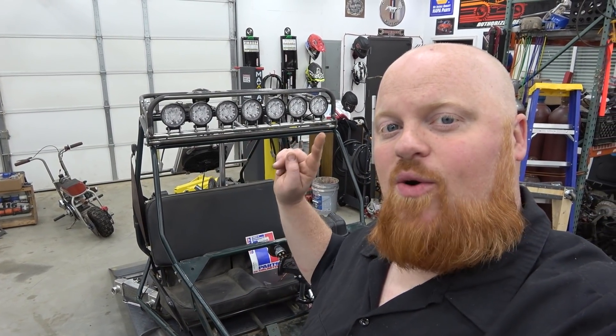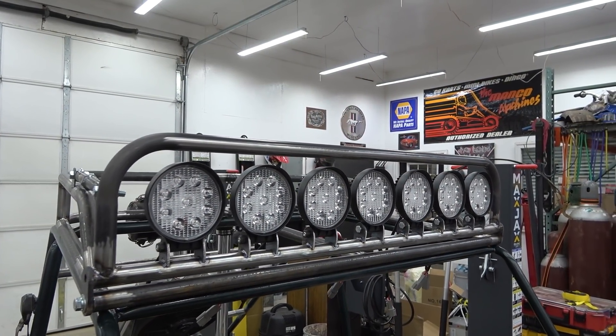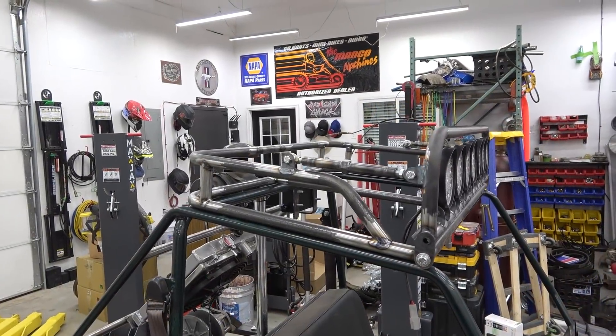What is happening guys? Welcome back to Redbeard's Garage. On today's episode we're going to show you how I built this Baja inspired roof rack for our diesel deuce project.